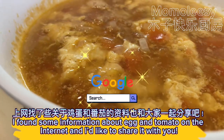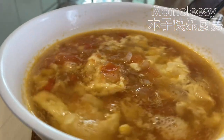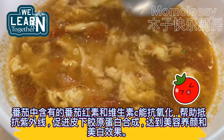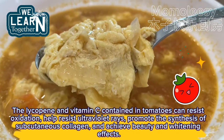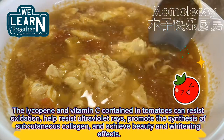I found some information about eggs and tomatoes on the internet and I'd like to share it with you. The lycopene and vitamin C contained in tomatoes can resist oxidation, help resist ultraviolet rays, promote the synthesis of subcutaneous collagen, and achieve beauty and whitening effects.